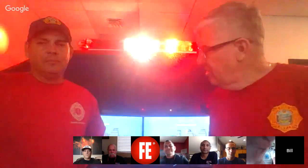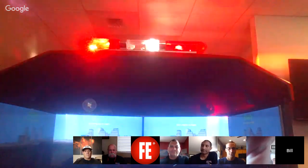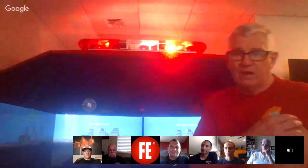Good afternoon everybody. Captain Bill Gustin with Miami-Dade County Fire Rescue Department. Lieutenant Dave Gates from our Driver Engineer Training Program. We are live today from Miami-Dade's Driver Operator Simulator Laboratory — step back and give folks a look, then we're going to go for an e-ticket ride with Dave a little bit later.